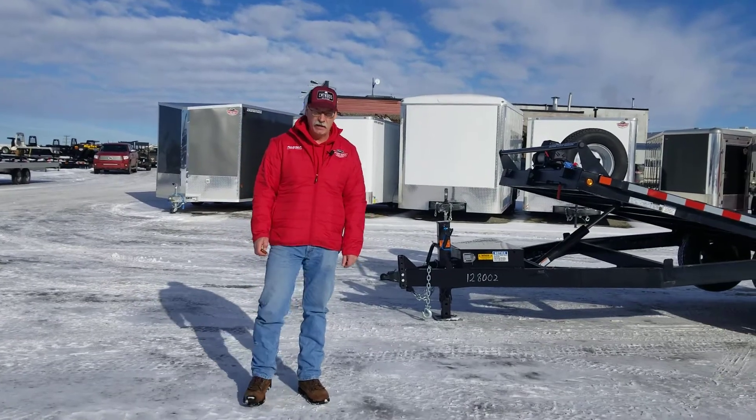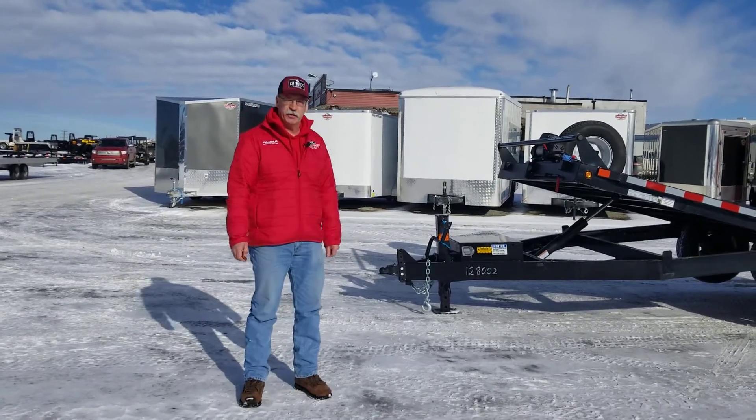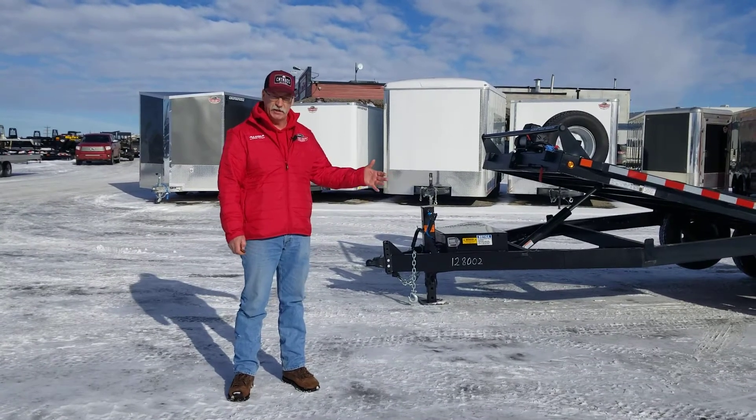Welcome to Factory Outlet Trailers. My name is Glenn and I want to go over this Canada trailer 7x20 this morning. It will come up to 26 feet long.